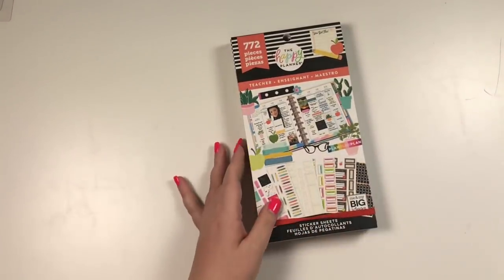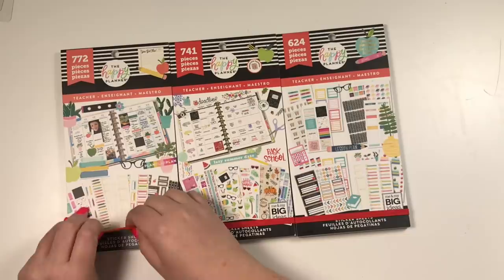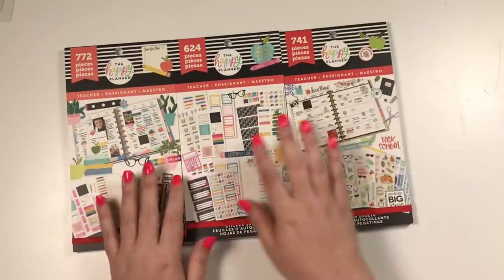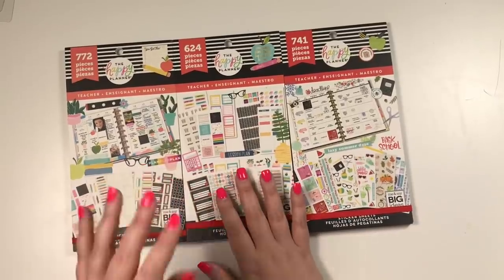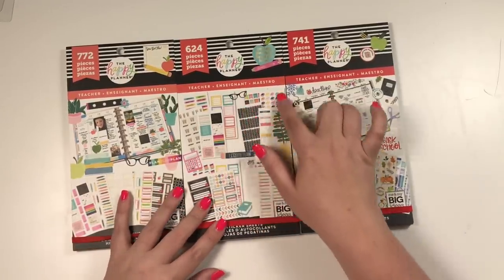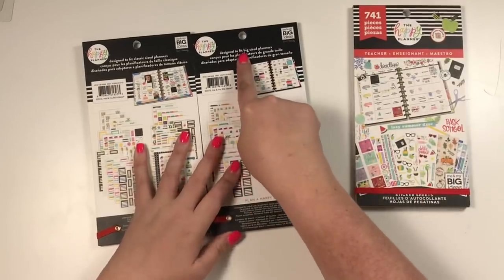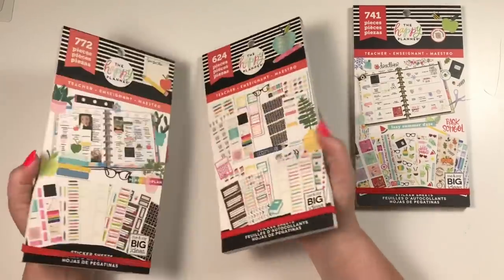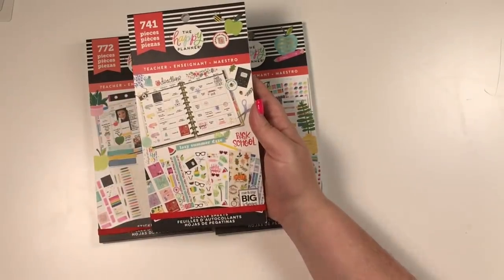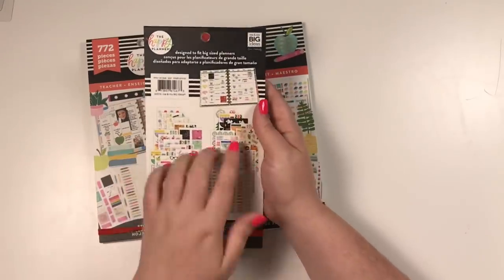We are going to start with the teacher sticker books. The first thing I want to point out is that all of the teacher ones this time are kind of like this reddish color — these are a little more coral, this is a little more red. These two I think are actually the same sticker book but for two different size planners. Normally when a sticker book is sized for the big planner there's a little thing that says big, but they didn't do that with this one so you have to look on the back: designed to fit big, designed to fit classic.